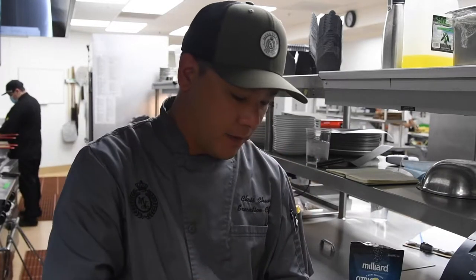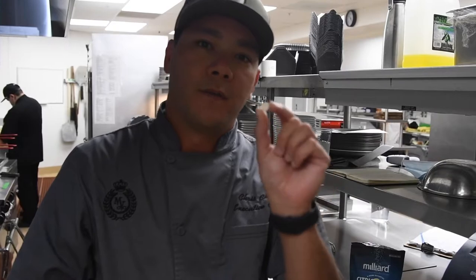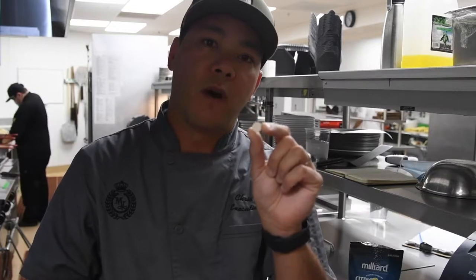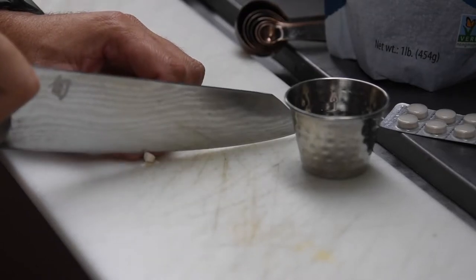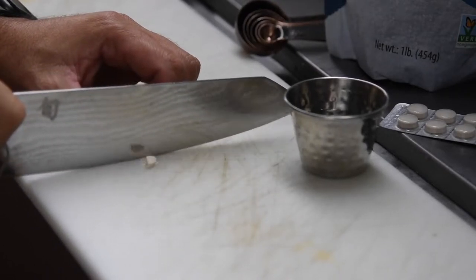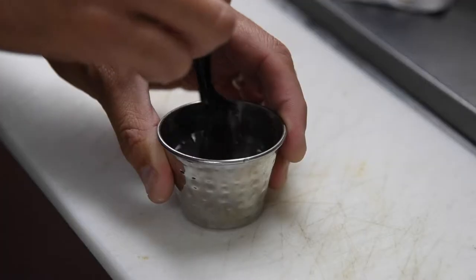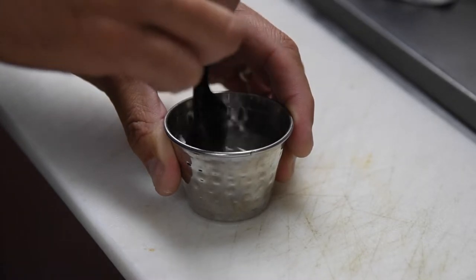Let's talk about our rennet tablets. This is the enzyme that's going to help cure the cheese. You only need a quarter of this tablet for this recipe for our gallon of milk. So we're going to cut it into a quarter and we're going to dilute it into two tablespoons of water.